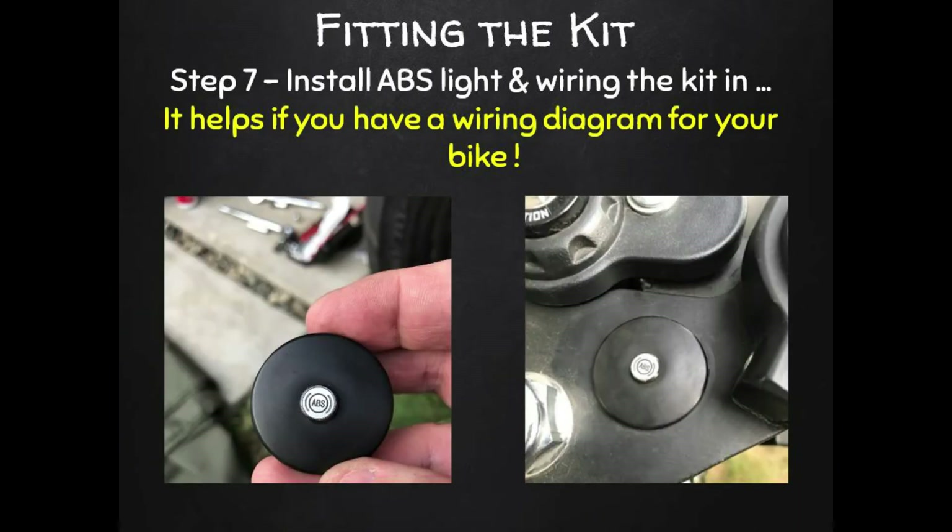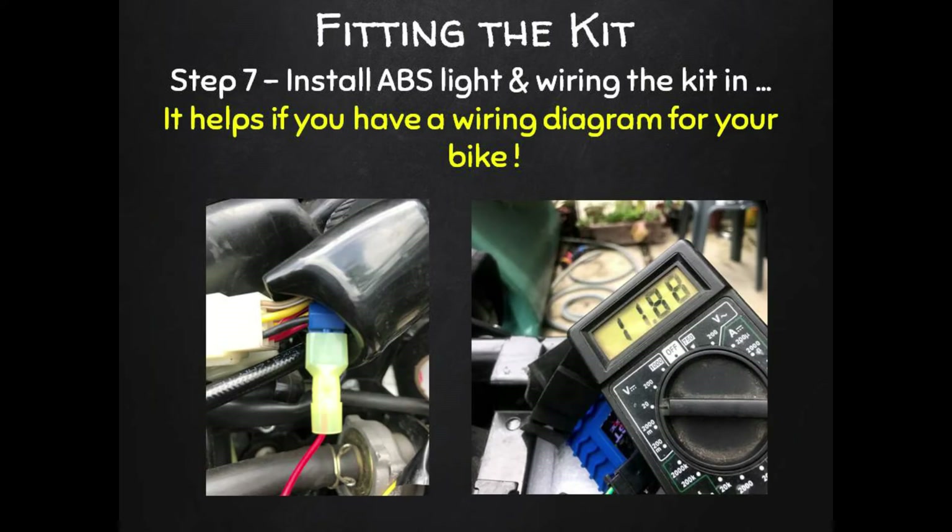Now we can start wiring in the new ABS system. The first step is the ABS light — this indicator shows the status of the ABS system and flashes an error code if there are any system faults. You want to mount it near your gauges where you can easily see it.